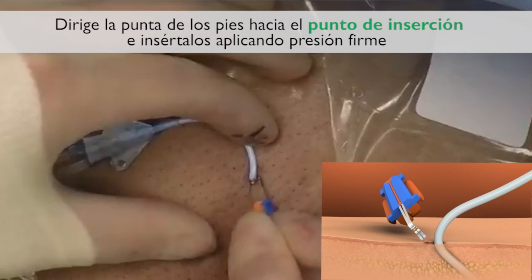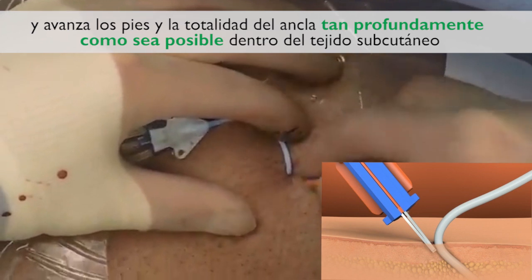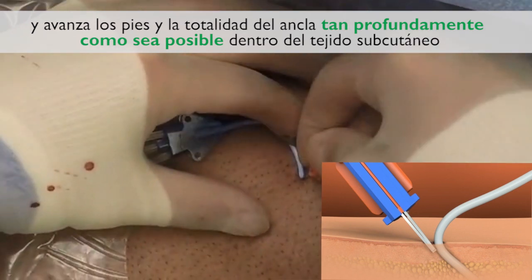Aim the tips of the feet toward the insertion site, insert the feet using firm pressure, and advance the feet and legs as far as possible into the subcutaneous tissue.